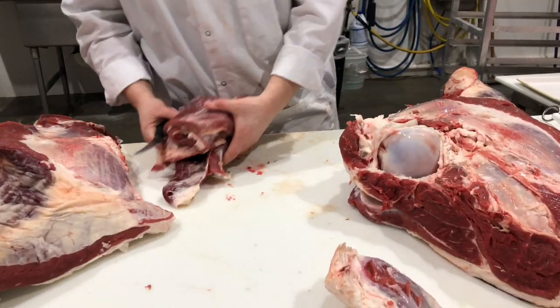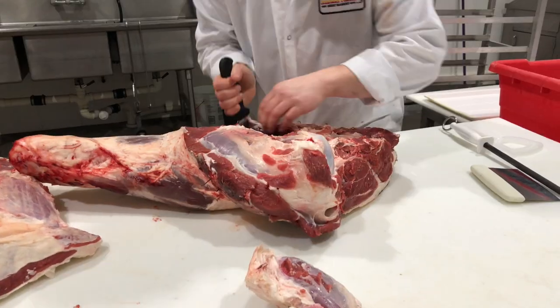I feel like I would be a pretty good meat-cutting talk show personality. It would be the same thing all the time.